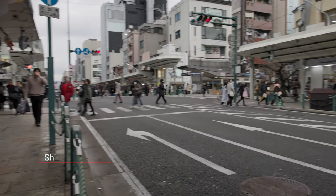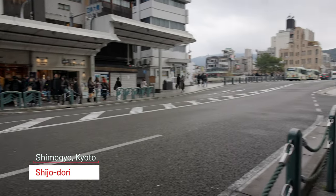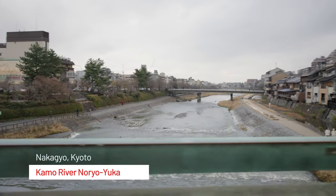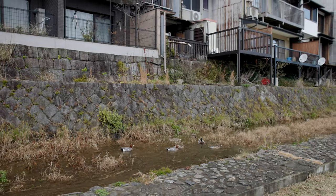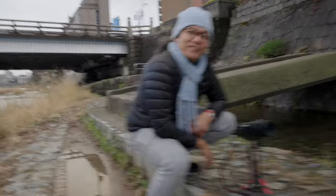I'm waiting for my buddy Frank, who's here with me, to get up so we can head out. I'm not sure what the plan is for today, but if he doesn't get up anytime soon I'll probably head out on my own for a bit, get some shots, and then come back.